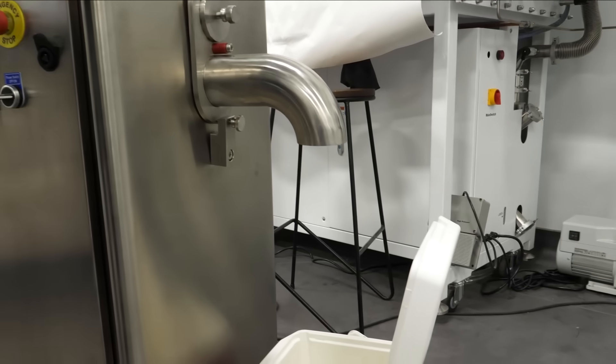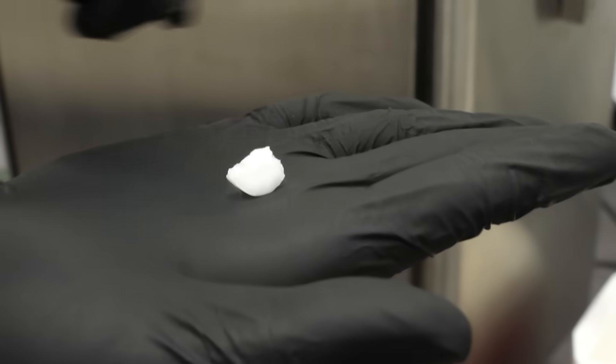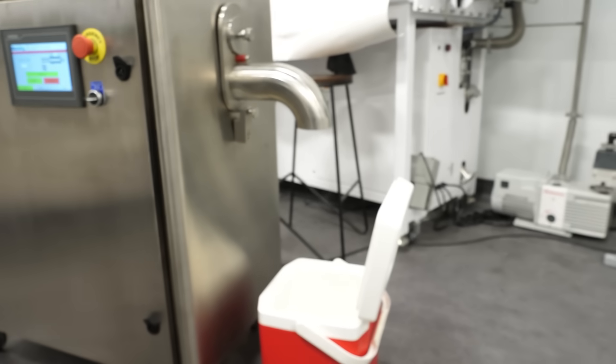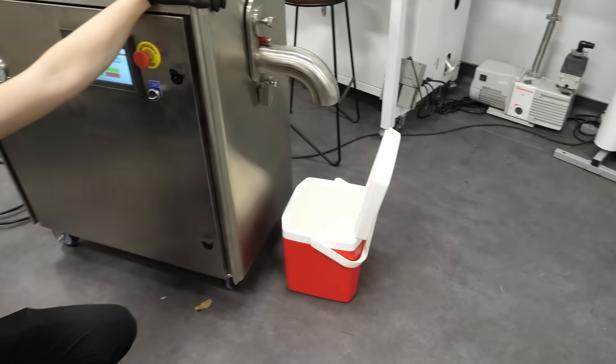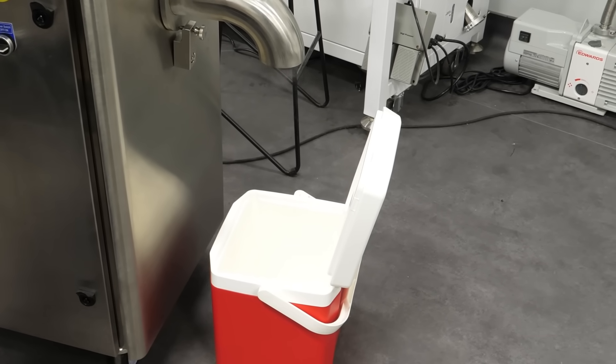Yes, we did it! We made a pellet of dry ice — just one little pellet. You gotta wait. The first few pellets are the hardest. There you go, just one little pellet.